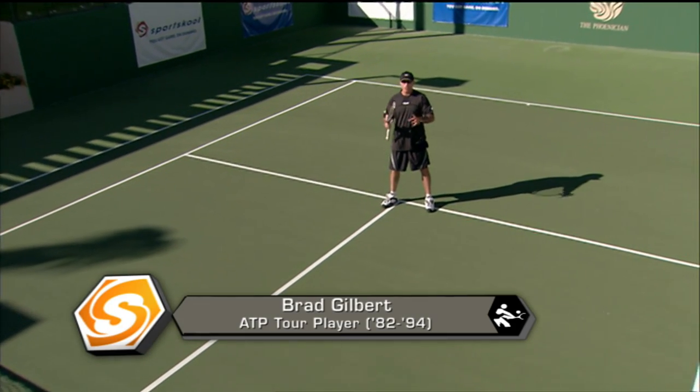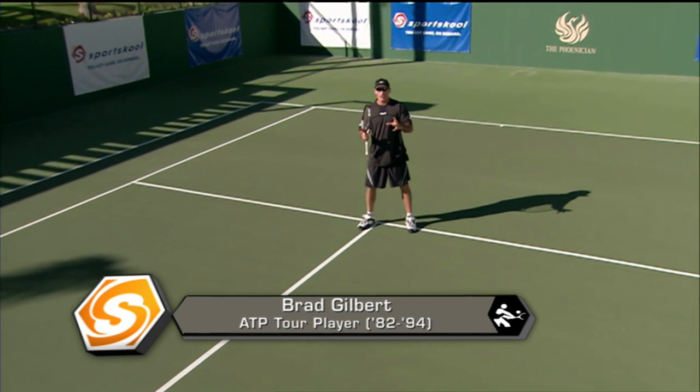How are you doing? I'm Brad Gilbert and welcome to Sports School. We're going to work on my favorite shot to work on: the volleys.